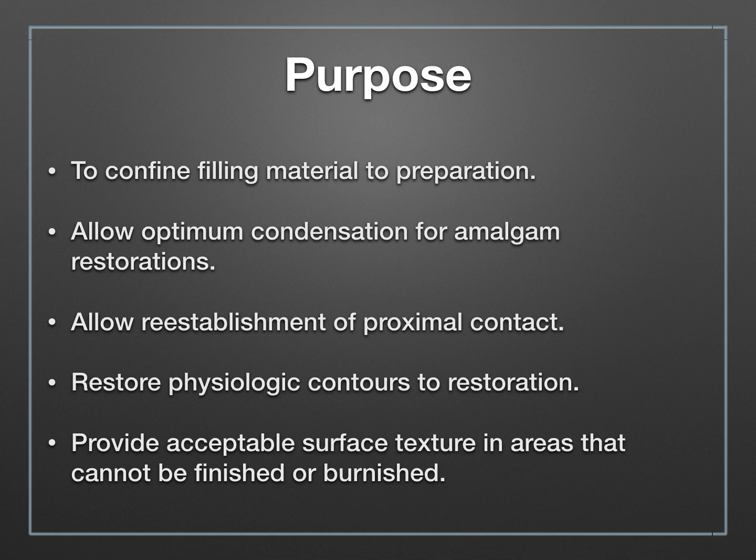The matrix will also help you re-establish your proximal contact, which is essential when restoring your class 2 restoration, and of course it provides physiologic contours. If your matrix is nice and clean and clear without wrinkles, it's going to provide a very smooth surface texture to your restoration.